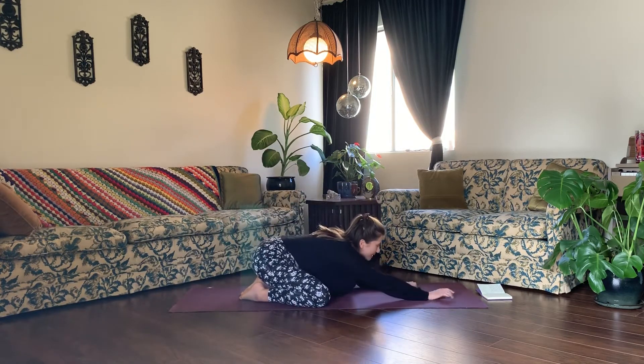Today we're going to begin in Child's Pose. Go ahead and bring your knees out wide to your mat, your big toes to touch. Extend your arms out in front of you, resting your forehead down to your yoga mat. Just take a moment to bring awareness to your breath. Through your nose, take a deep breath in, and through your mouth, exhale. Through your nose, take another deep breath in, and through your nose, exhale.